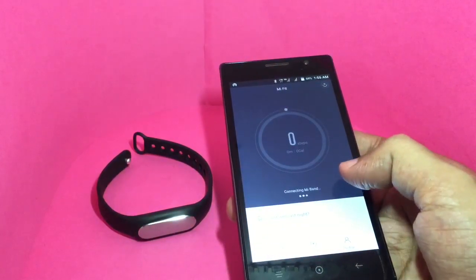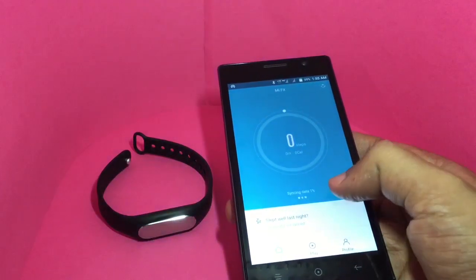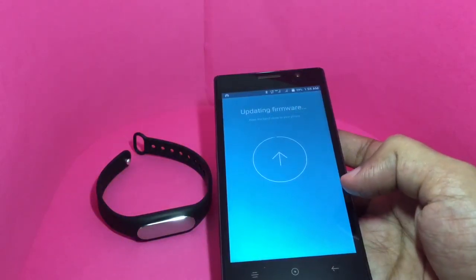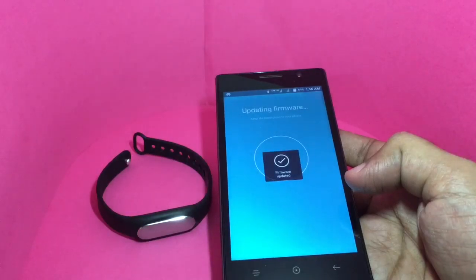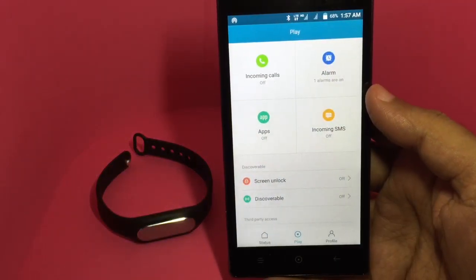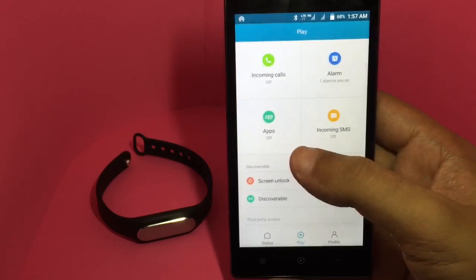Once you turn it on, it automatically connects and starts syncing the data. Software updates are done automatically as well.